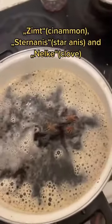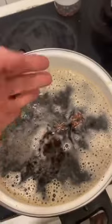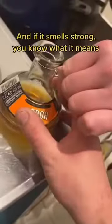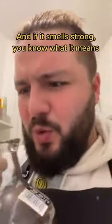Add Sterne Anis and Nelke. Put it on the heat. And if you want, you can take some Rum — and if it smells strong, then you know what it means.